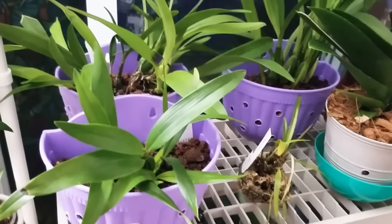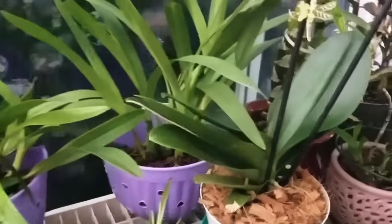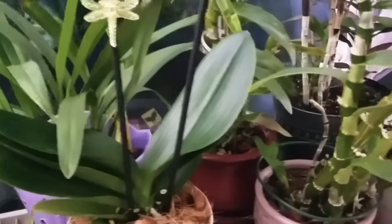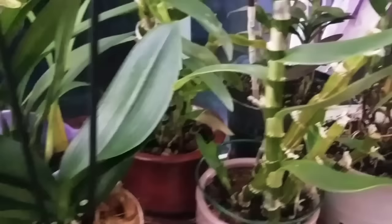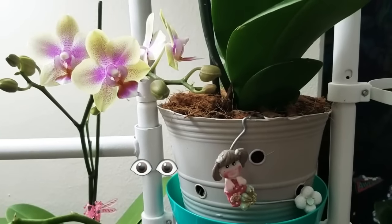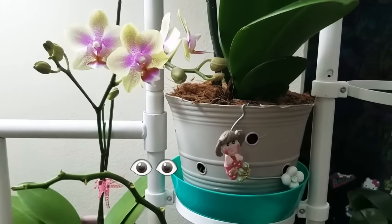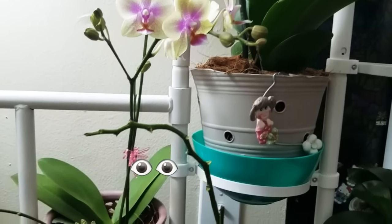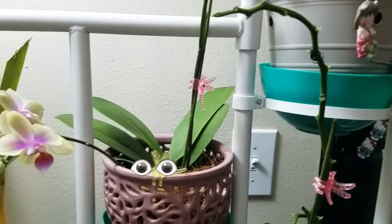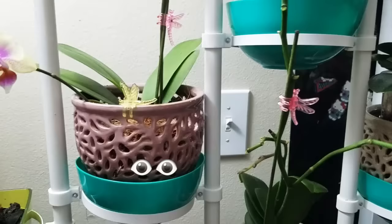My intention with all of this is to share with all of you how to grow orchids inside and outside, depending on the type of weather we have. I love all types of orchids, and most of the ones in my collection are hybrids — as we know, this is the United States and not everyone has access to species.